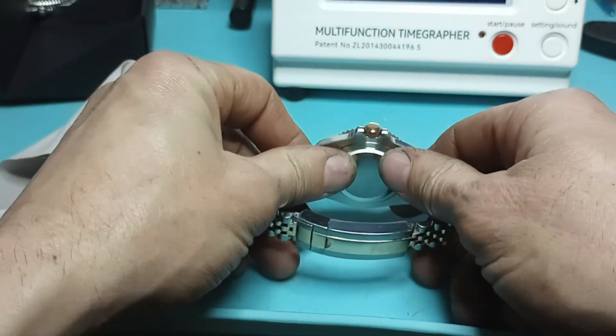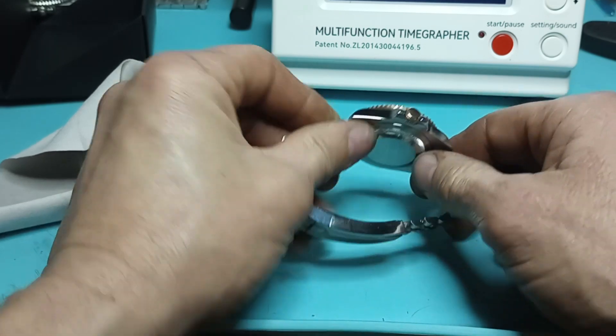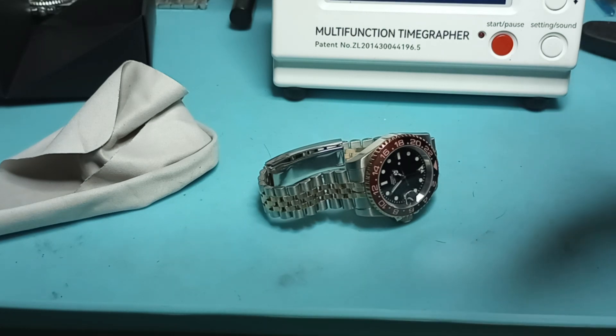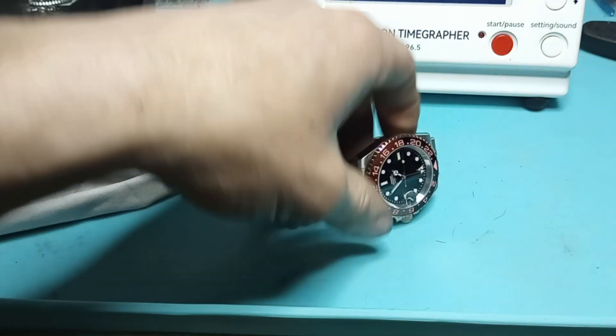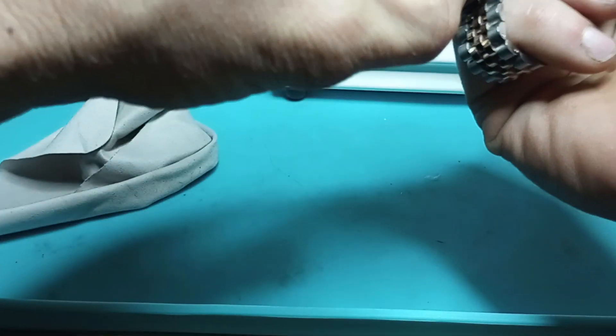All in all, this is a regular-looking watch. Let's make sure the back's tight — yep, back's tight. Let's slip it on and see.